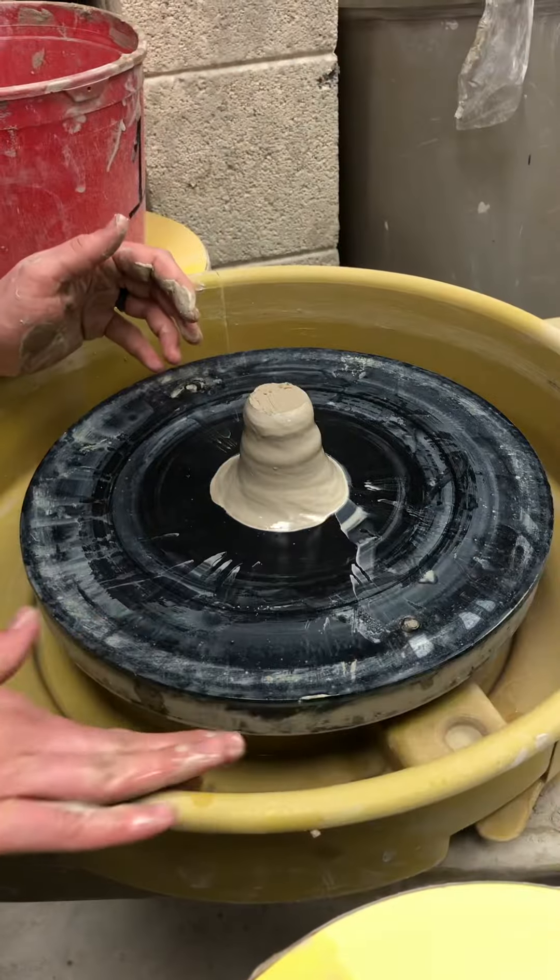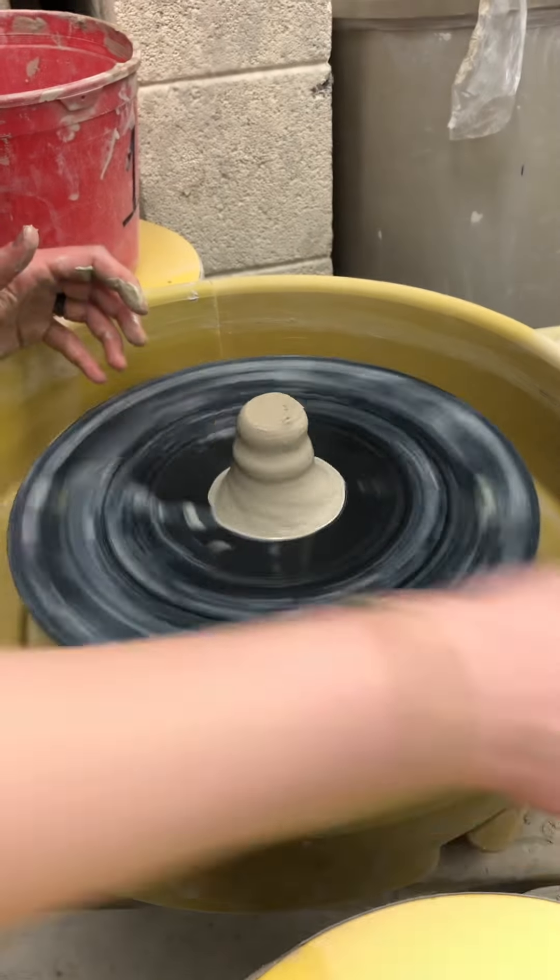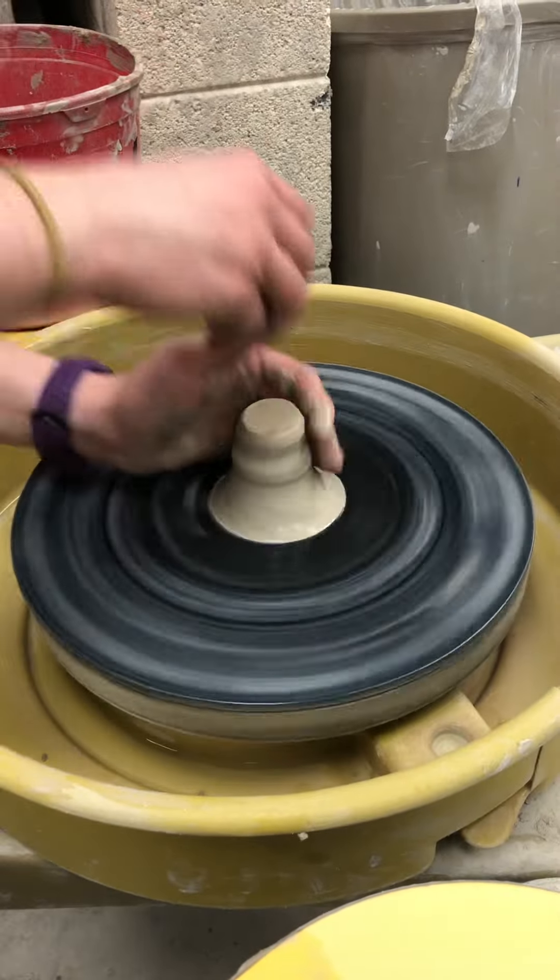I just want to let you know there's a method to make it on the wheel if you want it perfectly symmetrical and very knob-like.